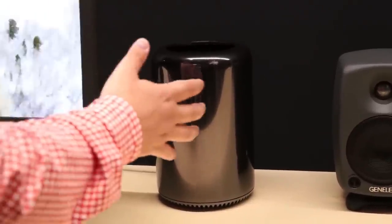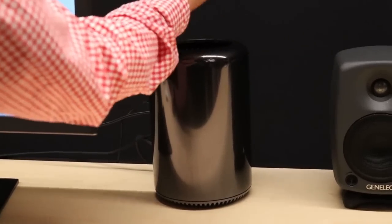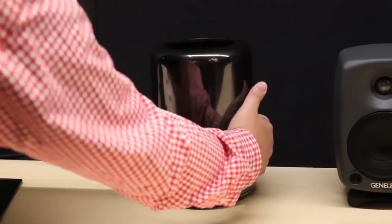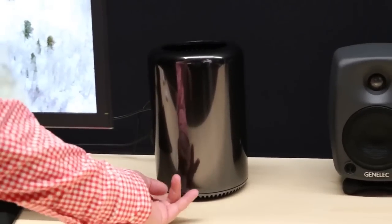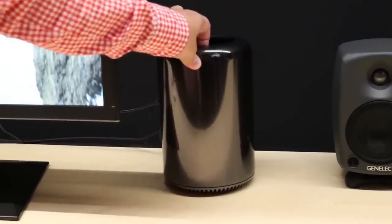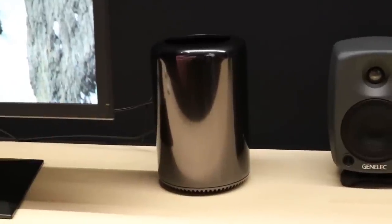The Mac Pro itself is very warm to the touch. The vent on top emanates air that's enough to warm your hands up if you're a little chilly, which is nice. You've got a very smooth finish. All of the venting is through the top, and the air intake is through the bottom. It's fairly light — about the weight of an overloaded lunchbox. And that's the new Mac Pro, which will be available in December.